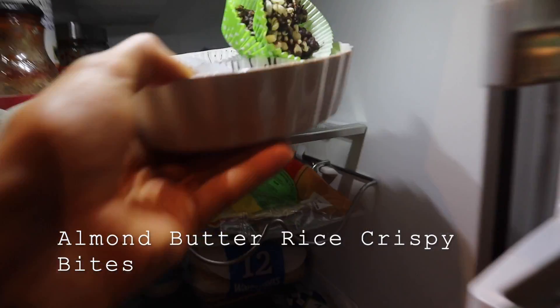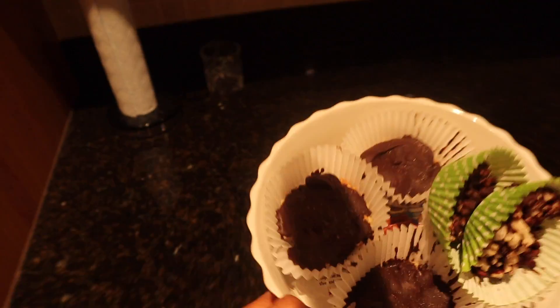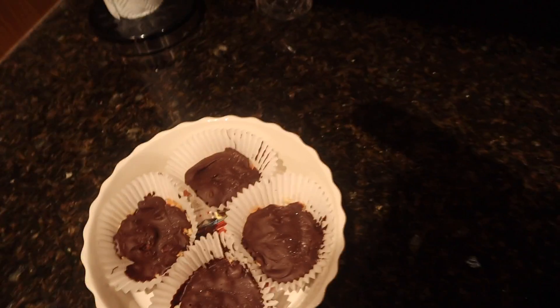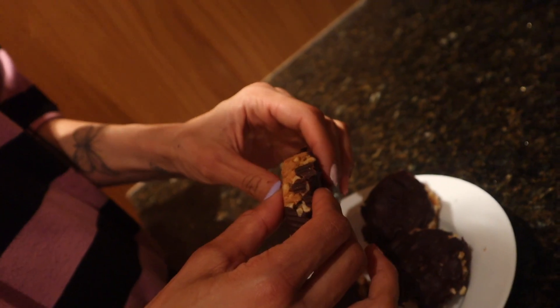My last snack idea is my almond butter rice crispy bites. I actually posted this on my channel already, but these are the best pre- or post-workout snack, as well as just a really healthy snack throughout the day.